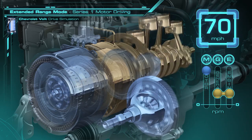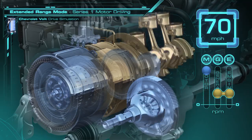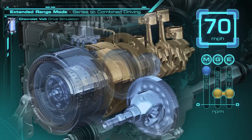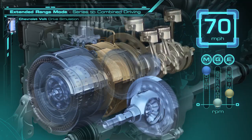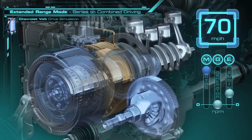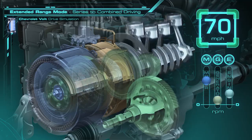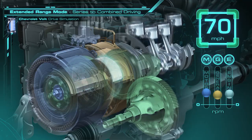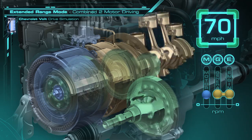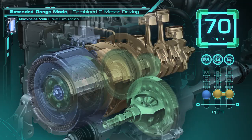To get the most efficiency at highway speeds, we're going to go from this series configuration to a combined two-motor driving mode. The first thing that happens is the clutch to the engine is released. The generator is hooked up to the ring gear, and the ring is released. You will notice speeds dropping on the motor while going up on the generator. Once the generator and engine synchronize, they can be connected, and we've achieved a combined two-motor driving operation. This entire process is done without the driver really knowing it happens, while offering 10 to 15% improvements in efficiency on the highway.